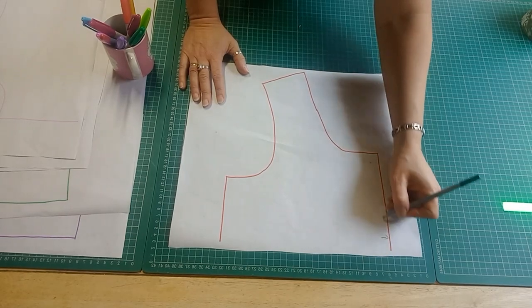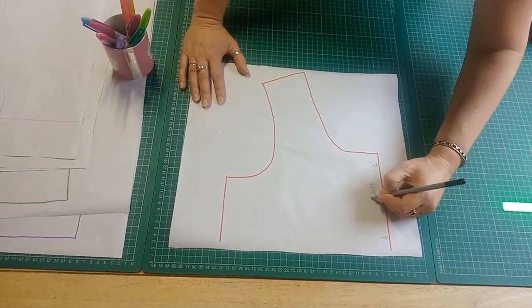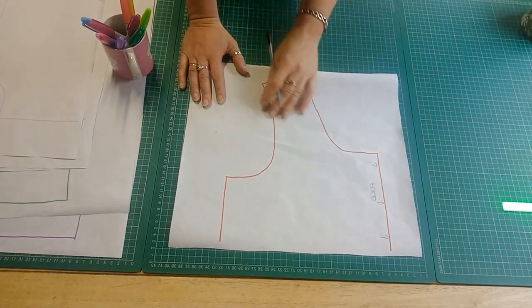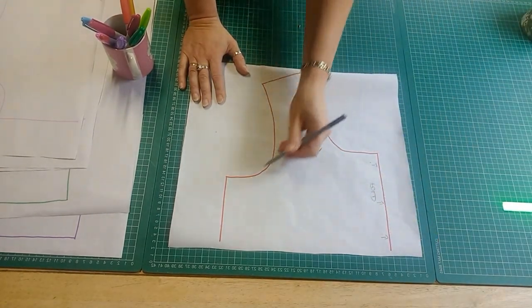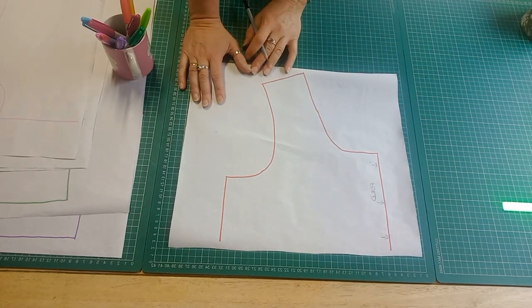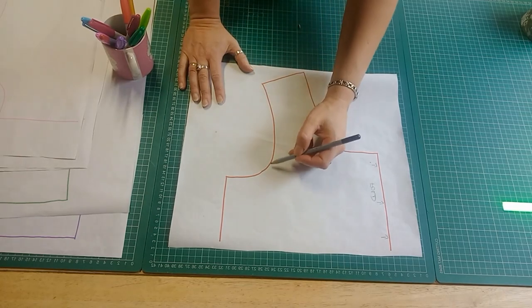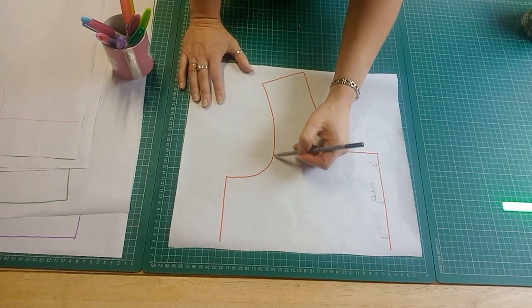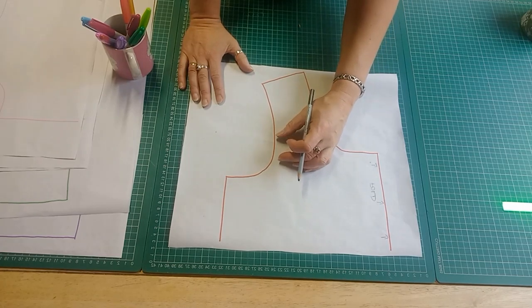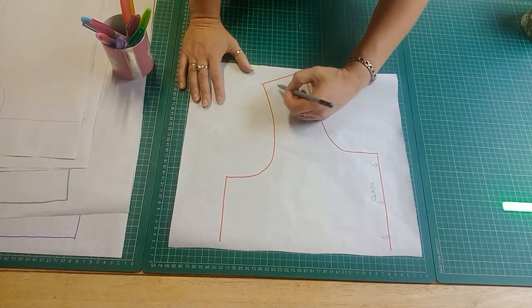Here is the center fold, here's the arm side, here's the neckline. If you want to make a shoulder alteration, you need to be looking for a couple of things. If this part of your arm side is really baggy and gaping, then you need to do a sloping shoulder adjustment.